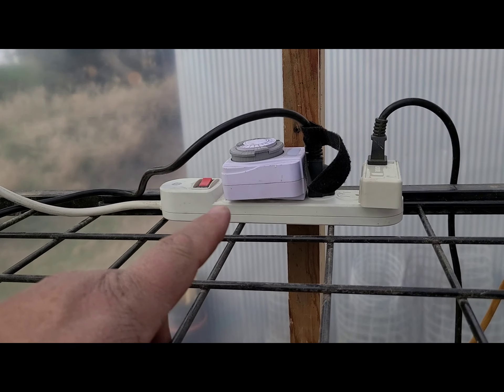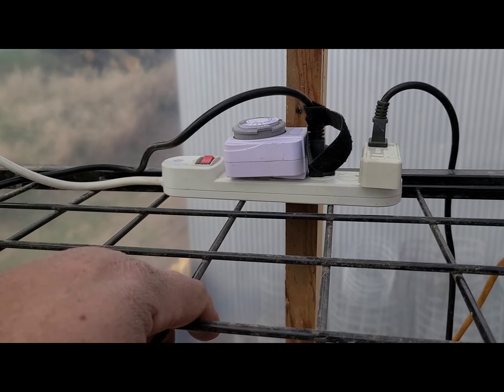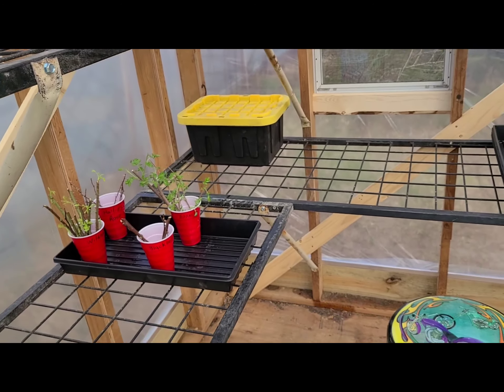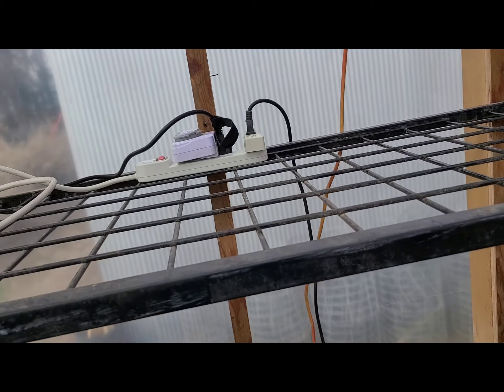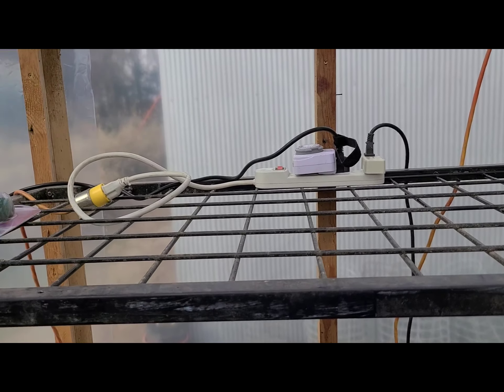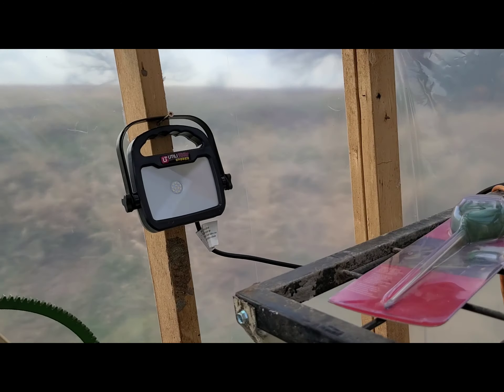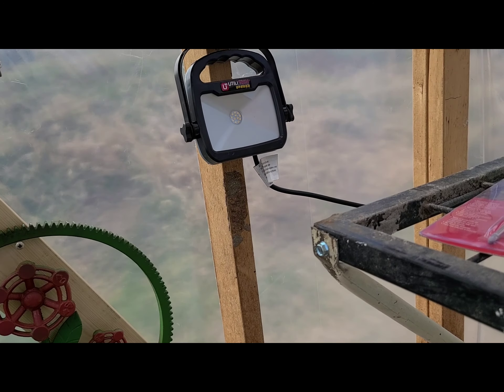Once we get sprouts I'm going to put a fan in here. I have a timer to run the fan — the reason we run the fan is it blows the seedlings around and gives them a tougher stem once they move around a little bit. And then I got a little LED light for if I'm out here in the dark.